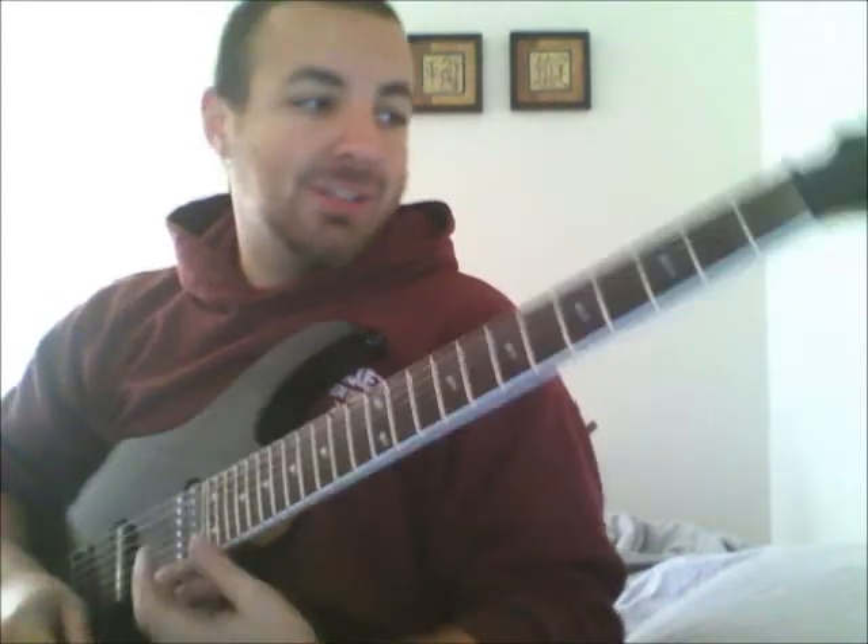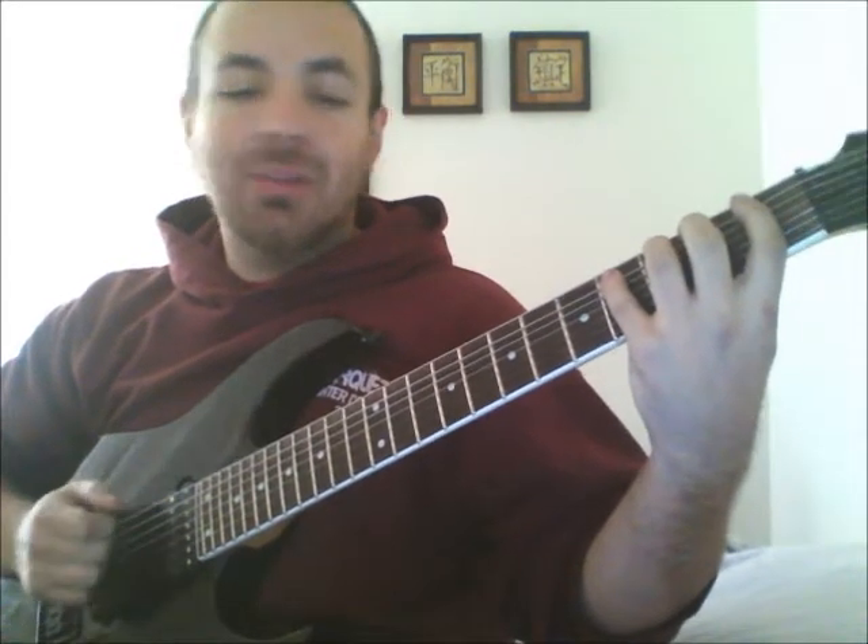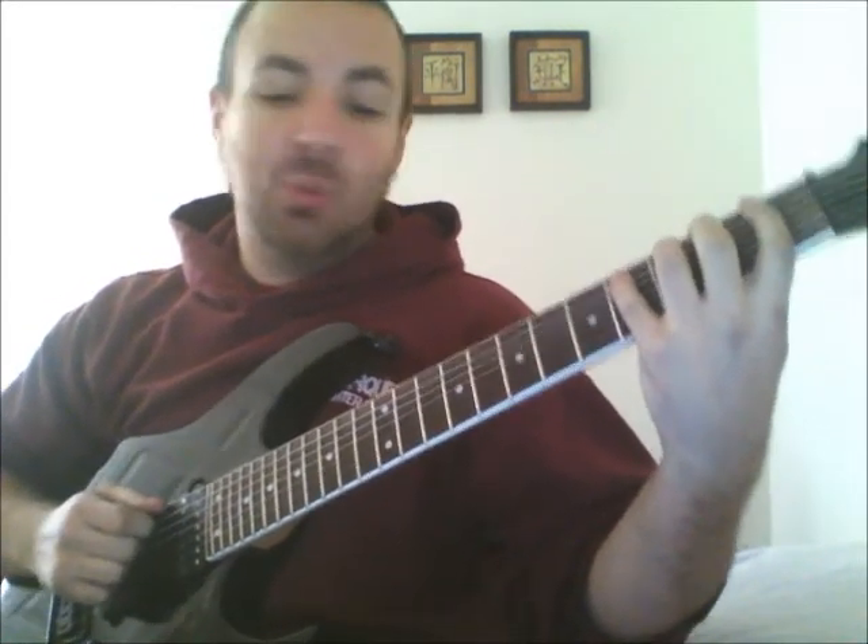Here it is to the metronome. I'm playing 16th notes at 72 beats per minute. You can play 8th notes if you need. Don't have to take it very fast — this is just a warm-up pace.